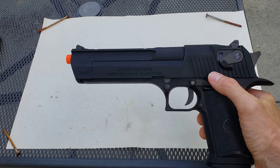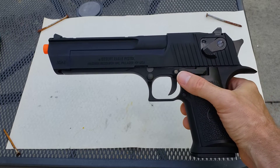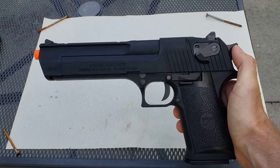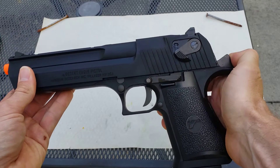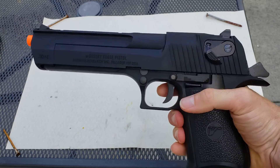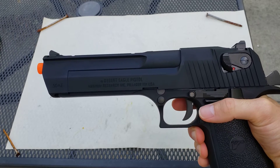One of the interesting things about Desert Eagles in general, which I did not know when I purchased this, is that they are actually single action, meaning you have to manually either pull the slide back or pull the trigger back in order for it to fire. And that's just like the real thing — that's just how it's made.